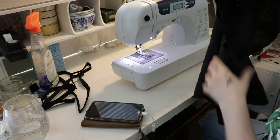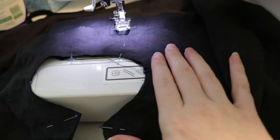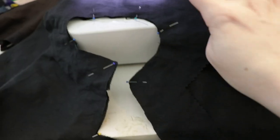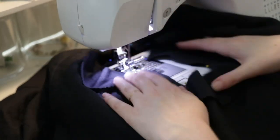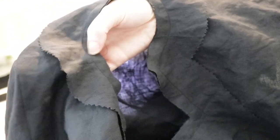I'm going to press the darts towards the center. Now I've got my facing on top of the shirt, right sides together, and I'm going to sew all the way around. Once that's done, I'll clip the seam allowances in the corners and along the curved part, then turn it inside out, press it, and top stitch.